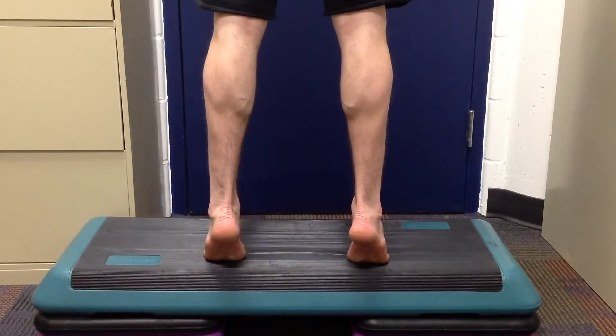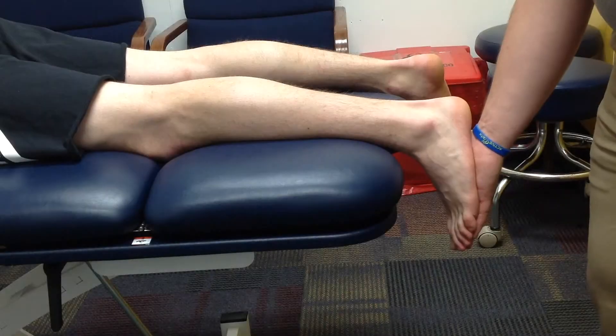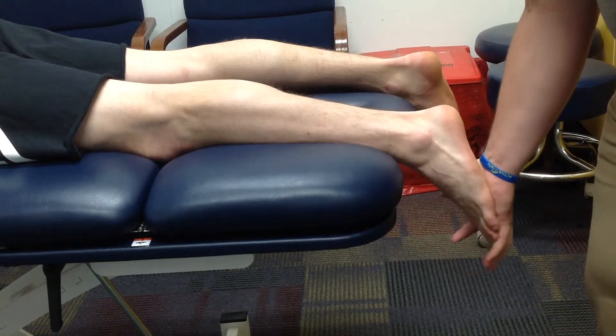Push up with the calves and relax to get a full range of motion. In a prone position, place your hand on the bottom of the patient's foot and apply pressure. Check again that the knee is fully extended, then the patient plantar flexes and completes a full muscle contraction.